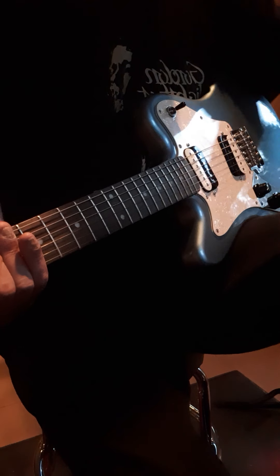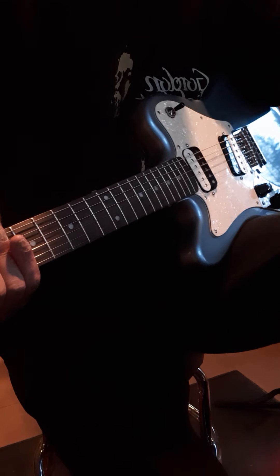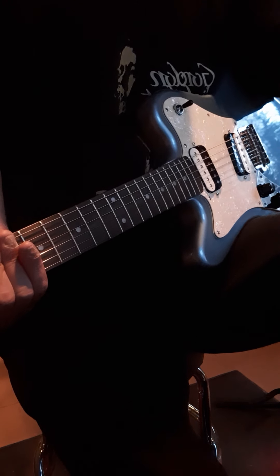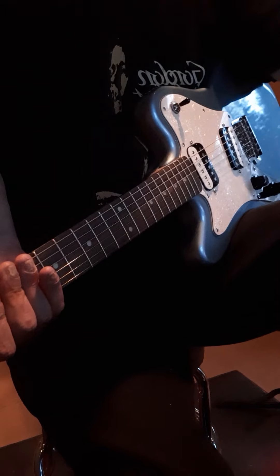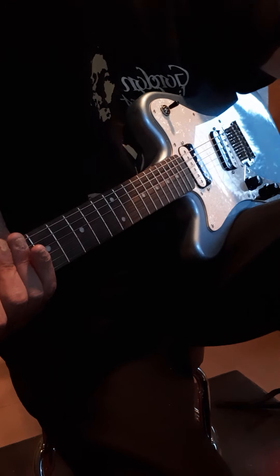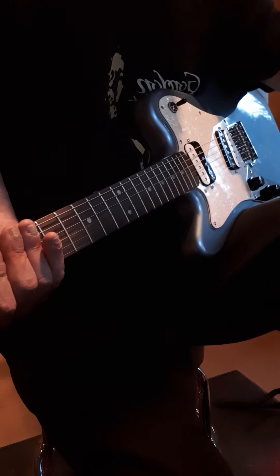This guitar I got for $349 on eBay, new and free shipping. This is a poplar body with a gloss polyurethane finish. The finish is ice blue, C-shaped neck with an Indian Laurel fretboard and 22 frets.